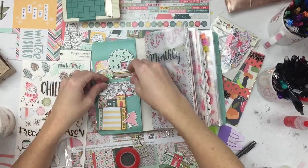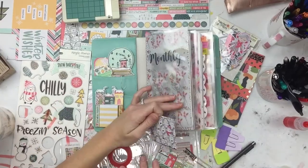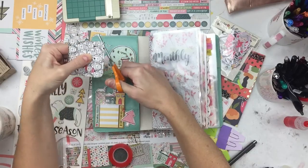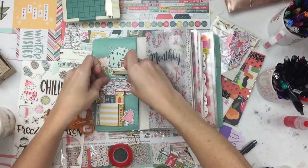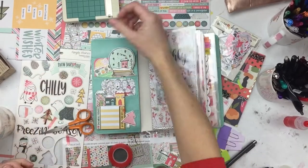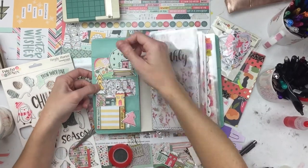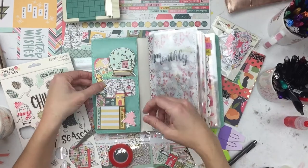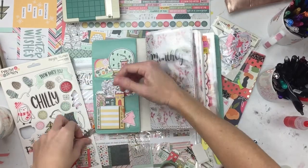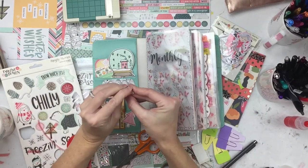She decorates them and just puts fun things she likes to look at in them, changing them up seasonally — it was a new concept to me and I went with it. The cool thing is it doesn't add a whole lot of bulk to your planner. When you put the elastic around your traveler's notebook it's no wider than it would be with nothing in the pockets. And if you do have a business card or something, those pockets are still totally functional — they're just super cute now.